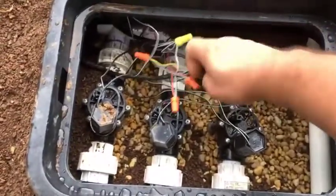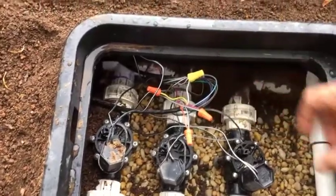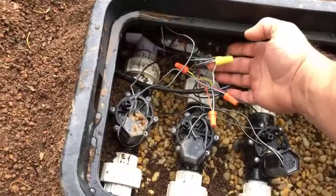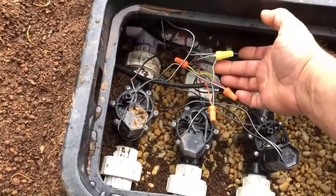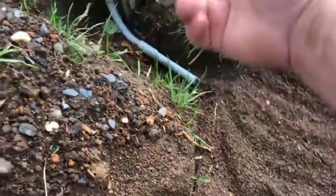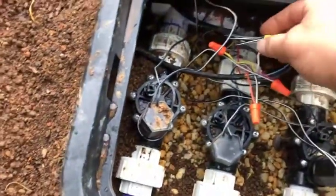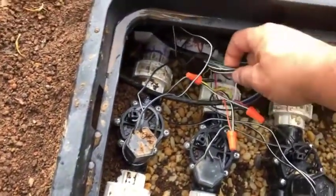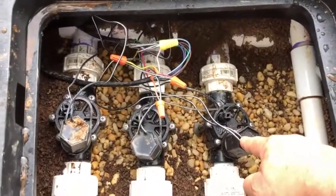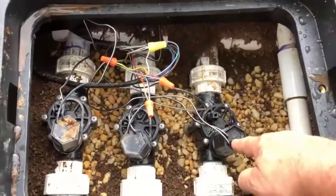I have my wire — I stripped off the sheathing from one side to the other, giving myself about 6 to 8 inches. My white wires come in and continue going out to the electric, up to the power. I have three wires here which connect to each one of the solenoids.